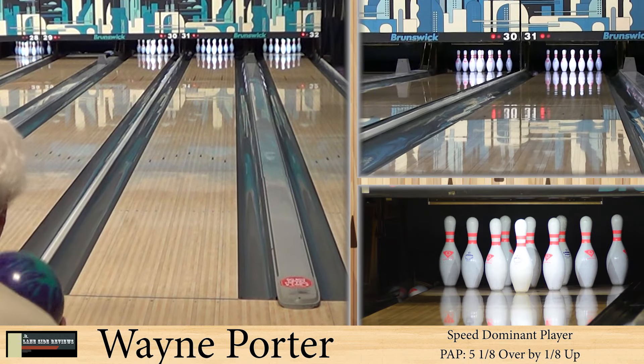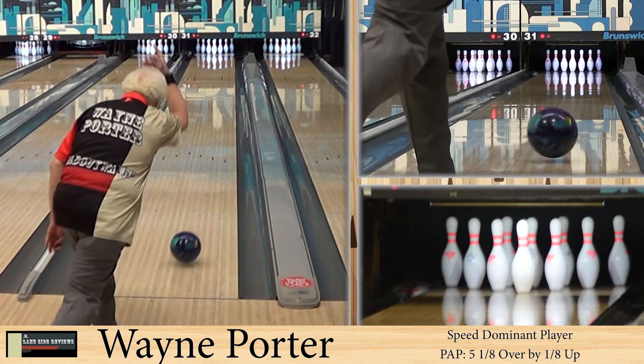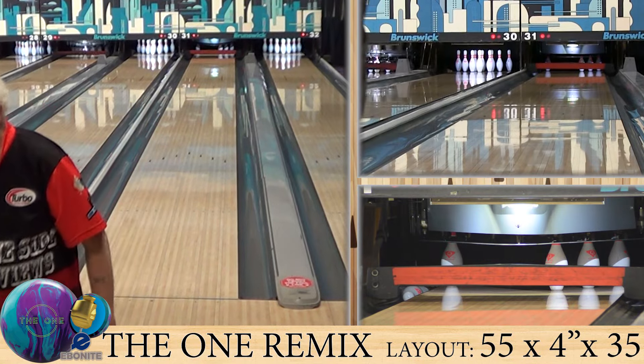Alright guys, welcome back. As always, we're joined by Wayne Porter, our speed dominant player. He's bowling on the easy house shot and he's throwing the one to rule them all — the Remix from Ebonite.